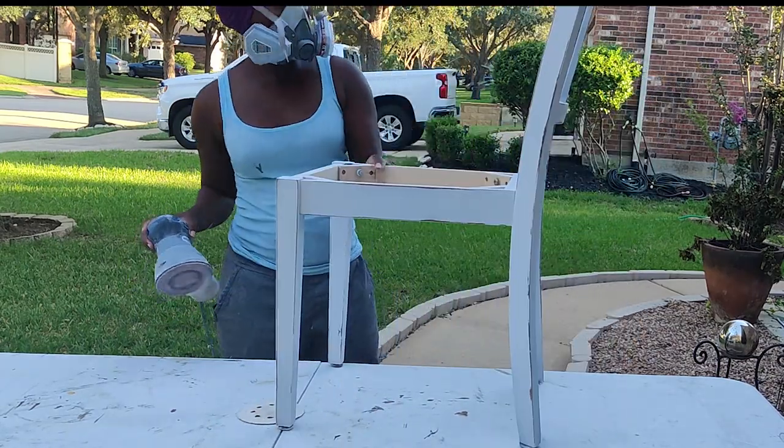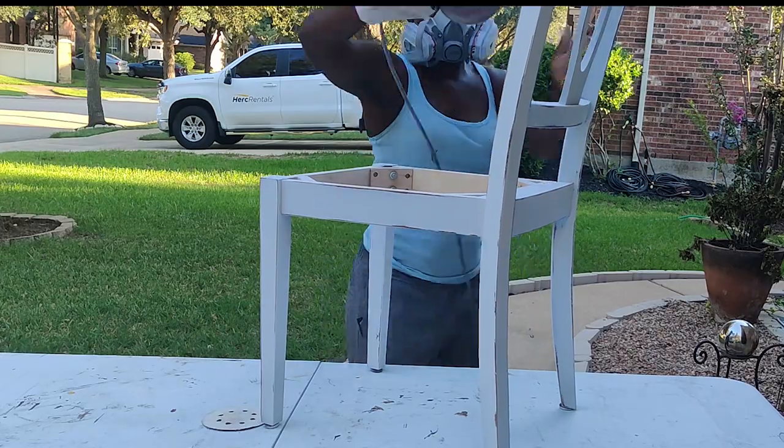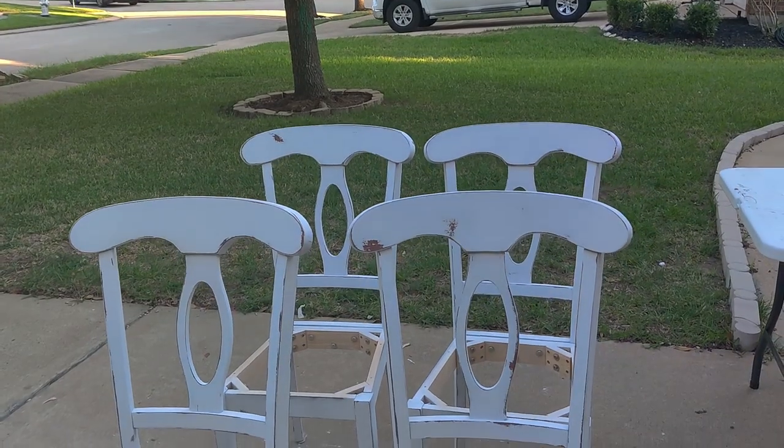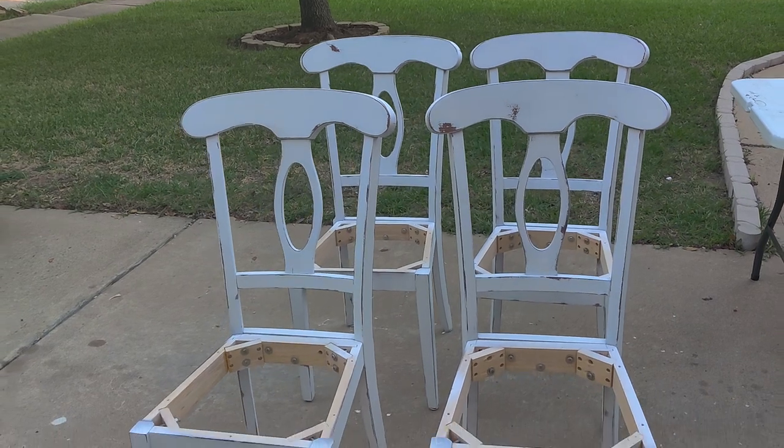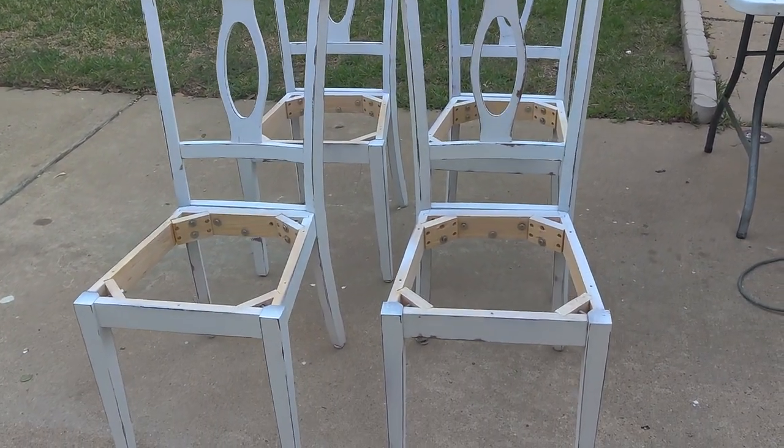This is what they look like after they've been distressed and sealed. I used Big Top in my paint sprayer to seal these up and they sealed up really nicely and cured really well as well.